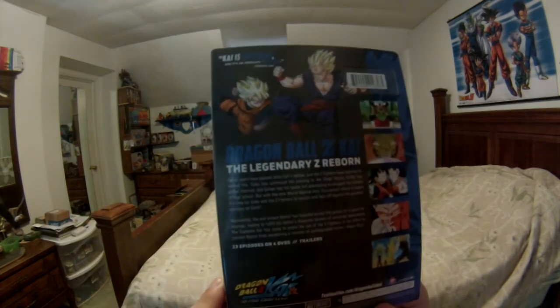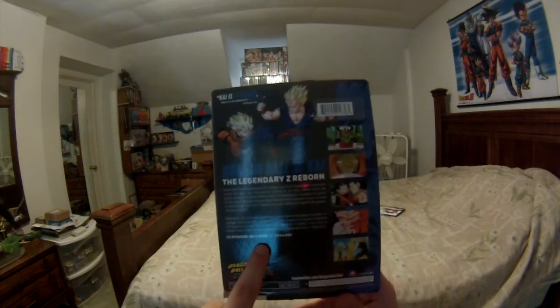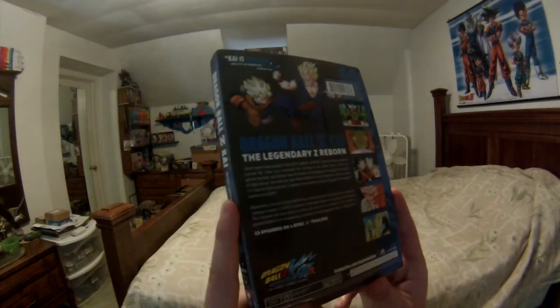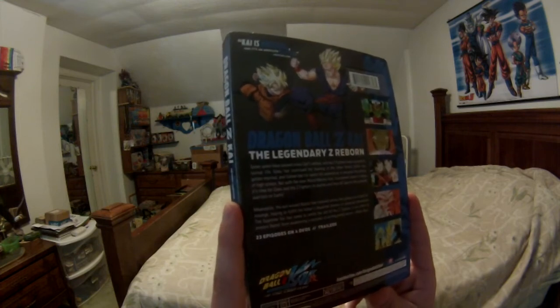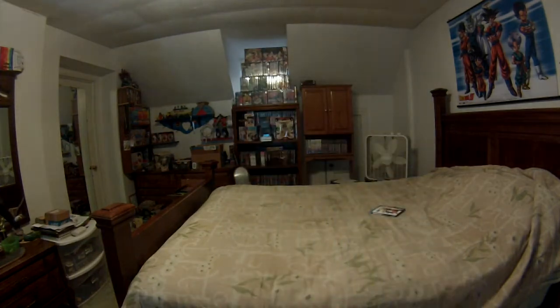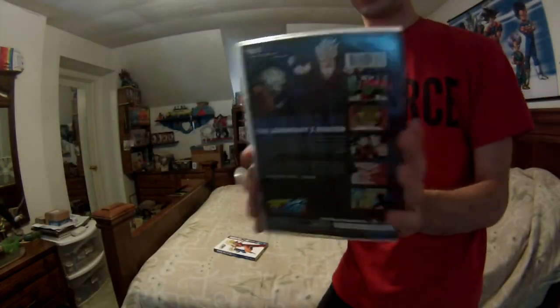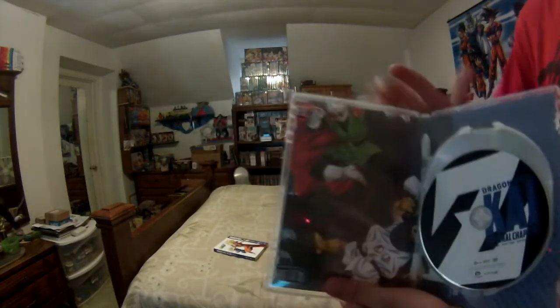There are 23 episodes on four DVDs plus trailers. I actually noticed I did not point out during the livestream that the DVD has four discs while the Blu-ray has only three discs. This has English subtitles, English 5.1 surround, and Japanese stereo. There are no subtitles for other languages, but it does come with a slip cover, which is the same exact thing as the case art.